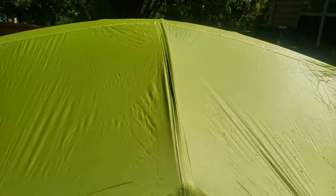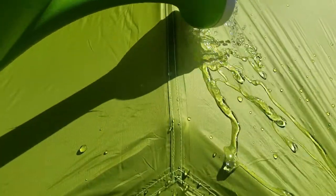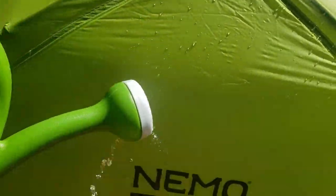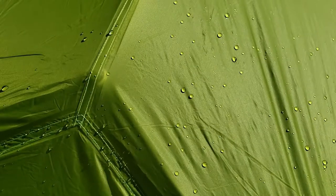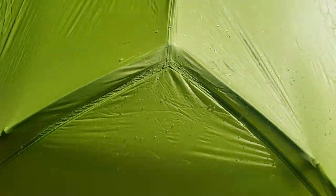I did want to do a little test for you guys of how the fly behaves with some water on it. Of course this is not gonna be a replacement for like a rainstorm and multiple hours of water. You can see that we got some good amount of beading — looks like nothing's soaking through. So that looks pretty good to me.